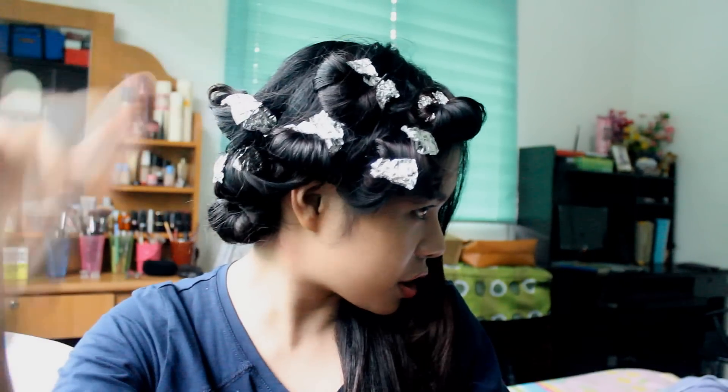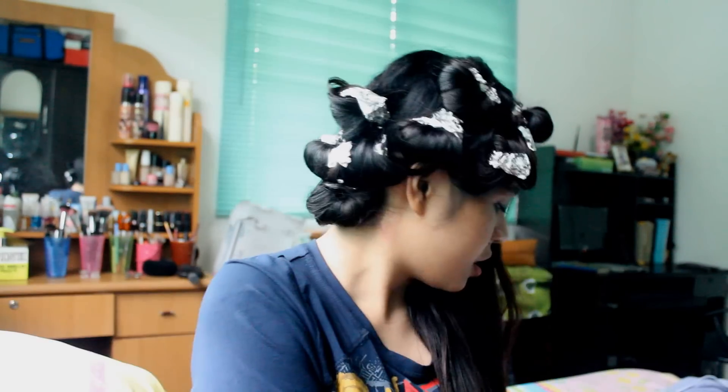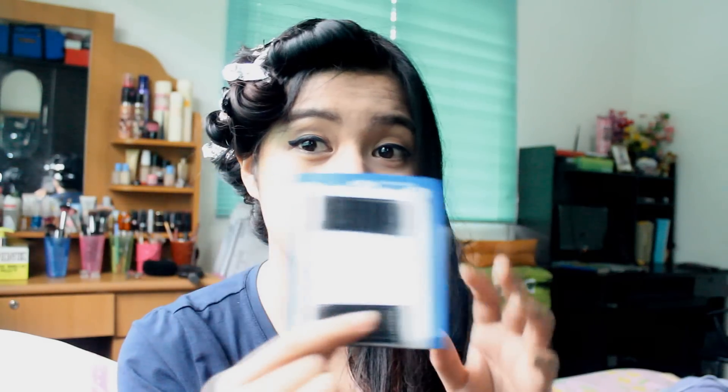Hi everyone, so today I'm going to be doing the foil curl. As you can see, I have finished this side of my hair, so we're just gonna do it on this side. All you're going to be needing are foils — I'm gonna teach you how to cut them — and then we're gonna be using this spray bottle of water. This is just water; a lot of you have been asking what that is.